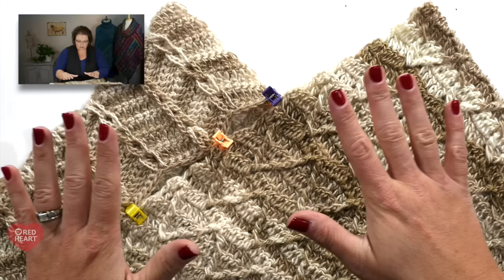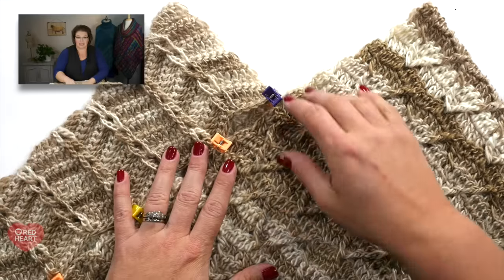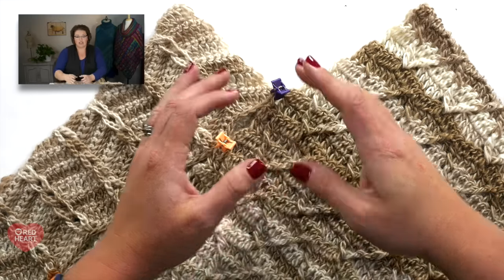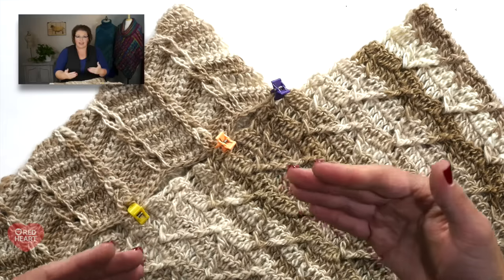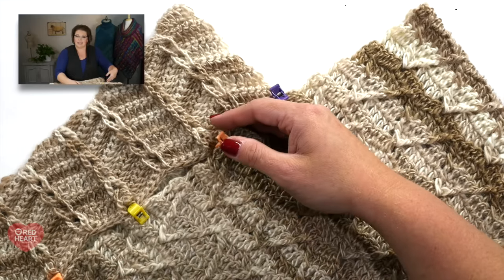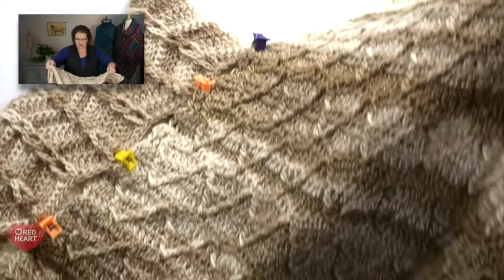The center point of your poncho does not have to be centered on your body — it can actually be to the side for a more artistic and asymmetrical look. The other important thing is that your head can actually get through that neck opening, so make sure you're not seaming it so close that you can't get through. Once everything is pinned into place, start with your whip stitch. Grab a length of yarn that's long enough to go through the entire length of the side you're seaming and thread it onto your bent tip tapestry needle.